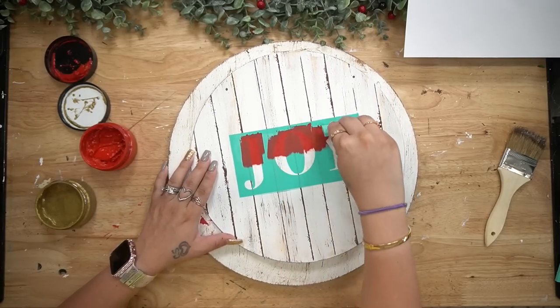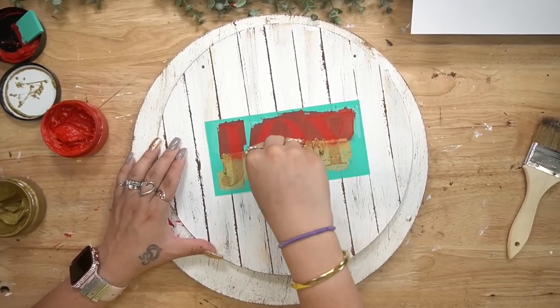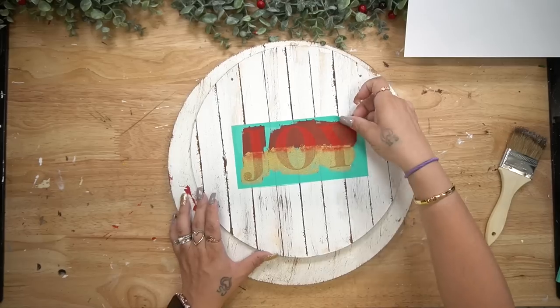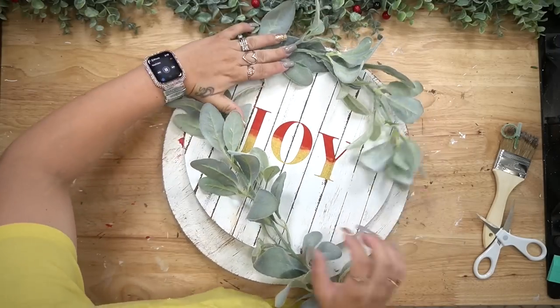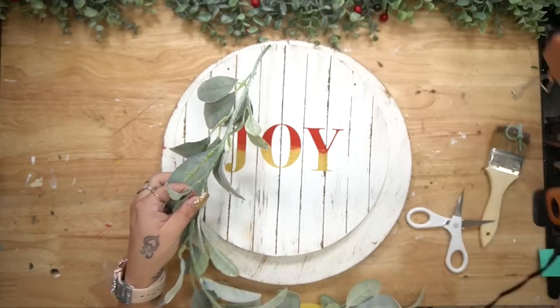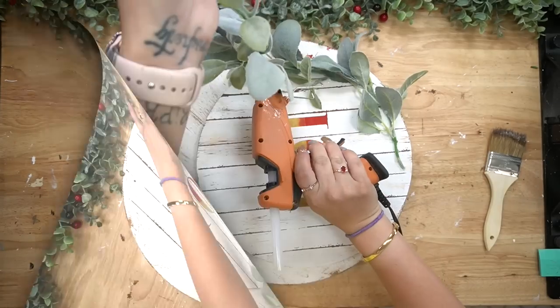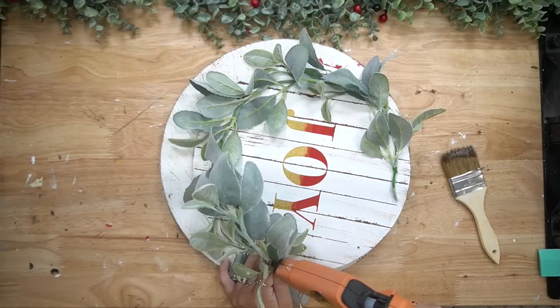Next I take the Joy that comes with that transfer and do an ombre effect. I take my candy apple red, squeegee that on halfway, and then take my gold at the bottom. To join those two colors I just take the end of my squeegee and blend those together. When you pull back that transfer that is my absolute favorite part — to reveal that gorgeous image. Then I went into my stash and ultimately decided to use this lamb's ear garland.